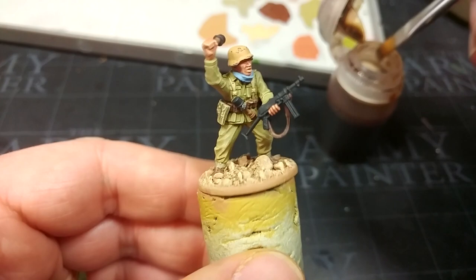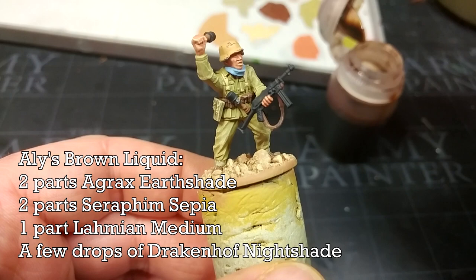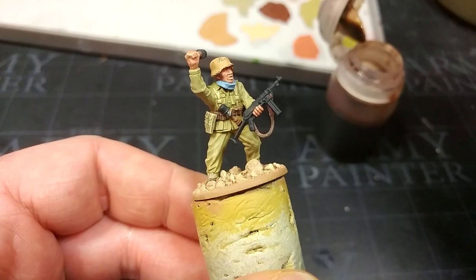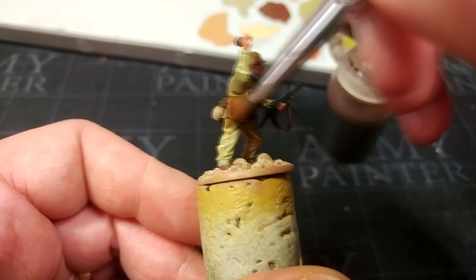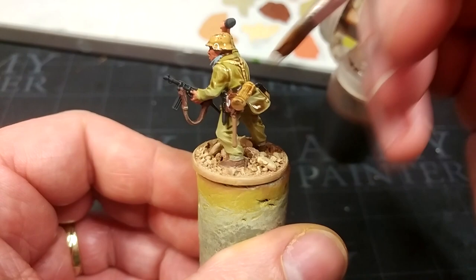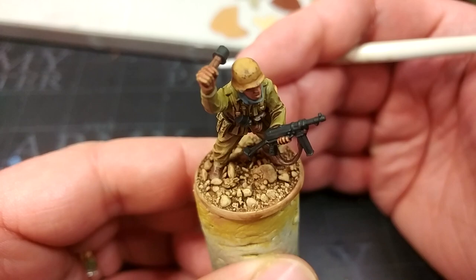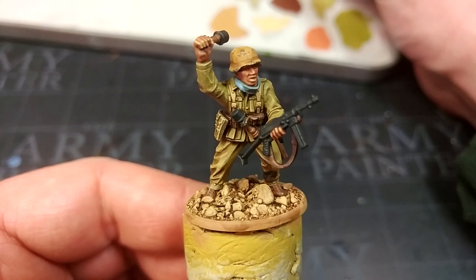Once all the base coats are done, do any tidy-up needed. Now I have Ali's Brown Liquid — I've done a whole video on this, but briefly it's two parts Agrax Earthshade, two parts Seraphim Sepia, one part Lahmian Medium, and a few drops of Drakenhof Nightshade for shading effect. This gives a warm shade with depth from the Agrax but without being as overpowering. Apply it fairly generously over the entire miniature including the base, let it dry for about half an hour, and you get something that's not too bad — though we can push it a bit further for more definition.